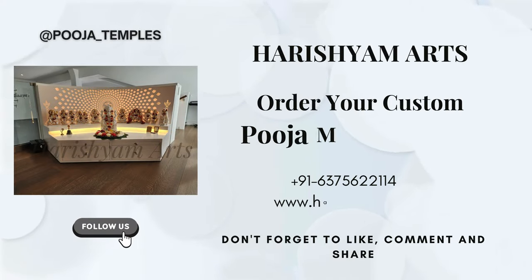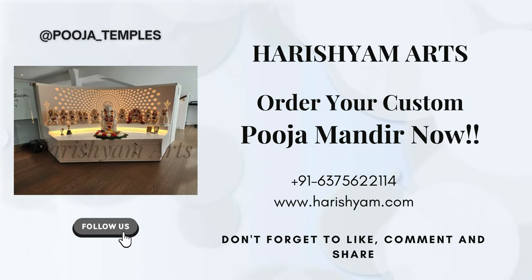Don't forget to like, share, and follow us on Instagram for more such inspirations and testimonials.